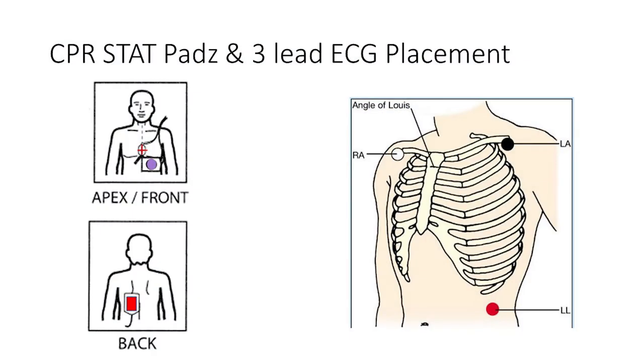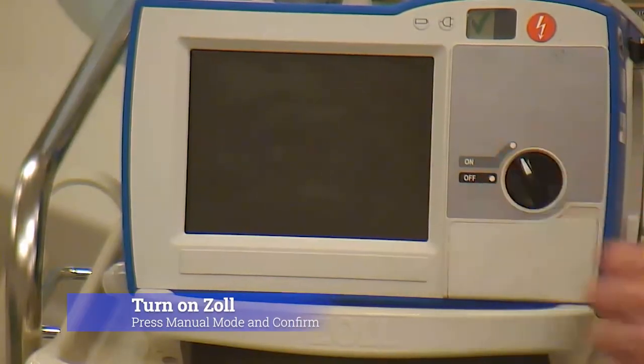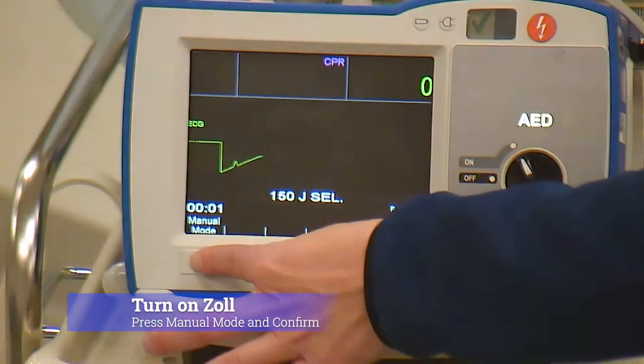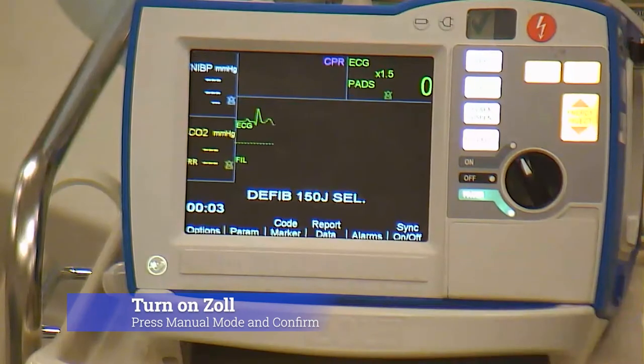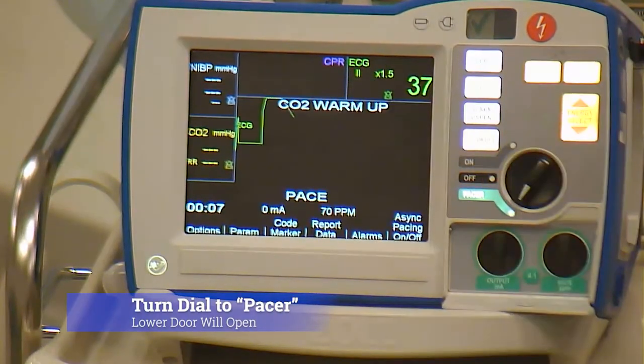Once you've placed your pads and your 3-lead ECG, ensure they're connected, then you're going to turn your device on. Immediately hit manual mode confirm. Turn your dial down to the pacer.